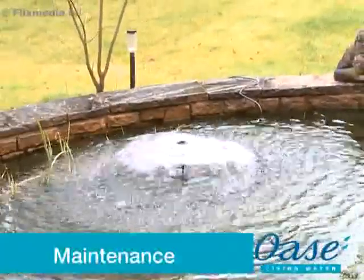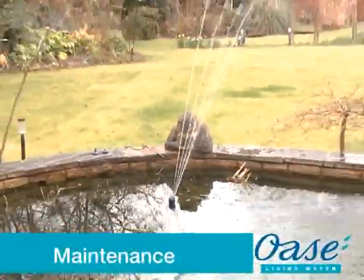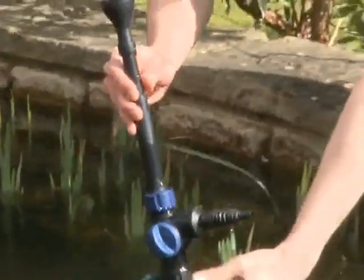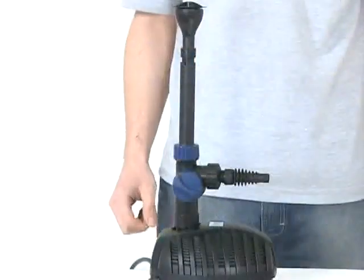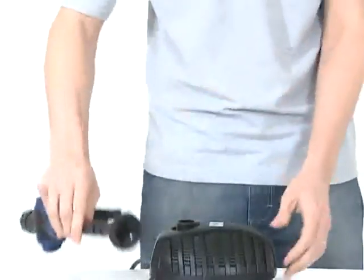Maintenance. Before performing any maintenance on your pond equipment, always disconnect the power supply prior to commencing any work. Remove the pump from the water carefully — do not pull the electrical cable. Remove the fountain attachment, riser pipe and T-distributor and clean where necessary.